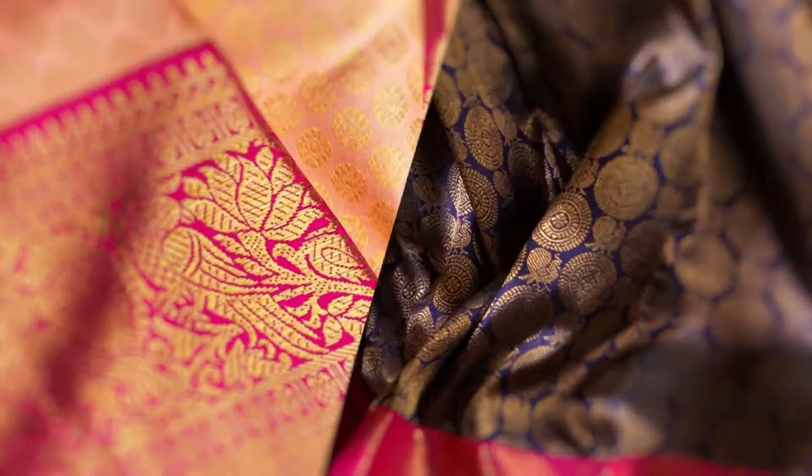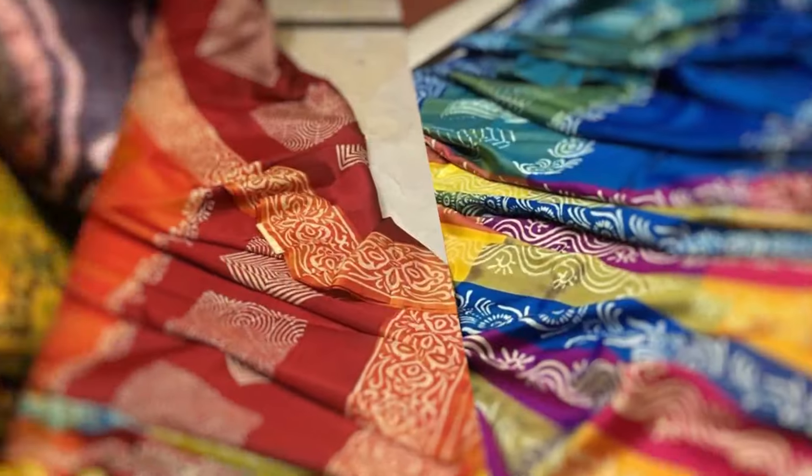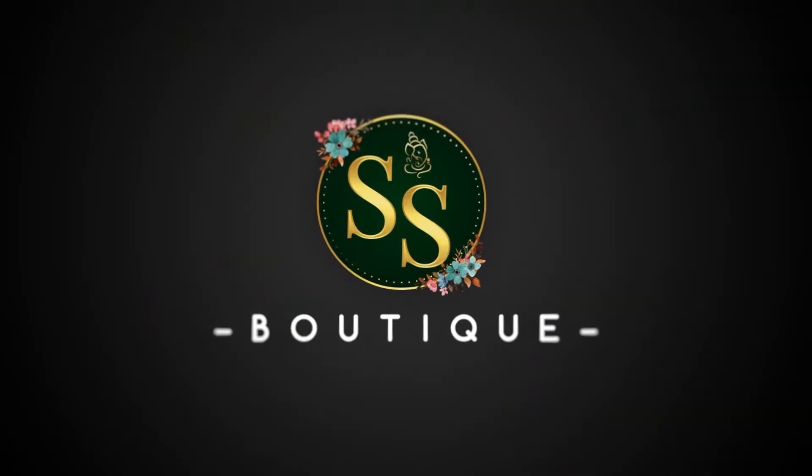All the dress materials shown in this video are 1300 rupees - a very reasonable price. Definitely place your order. If you like any item, take a screenshot and WhatsApp to number 9703355455. Please like, share and subscribe. Thank you very much.